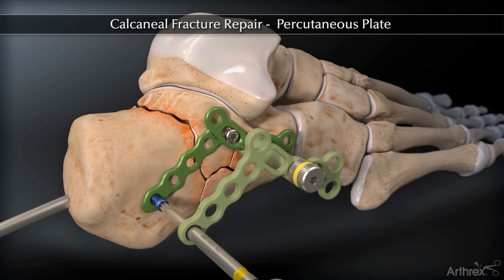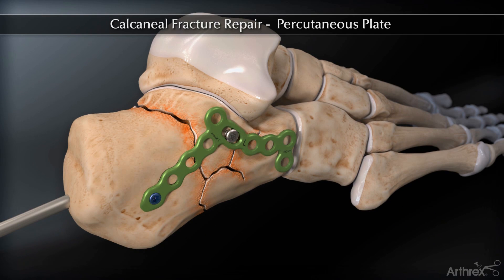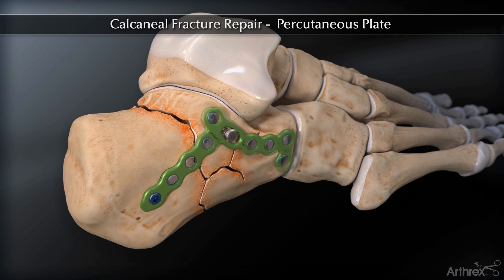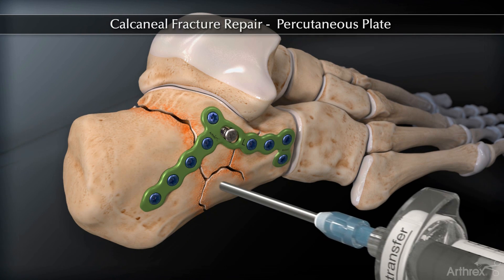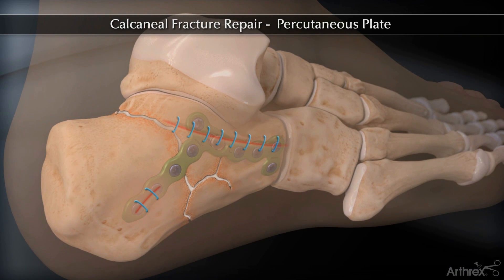The plate may be contoured in situ using the bending guides or locking drill guides. Remove the Shanz pin and fill the appropriate holes. Insert Quickset to fill the void. Fixation complete.